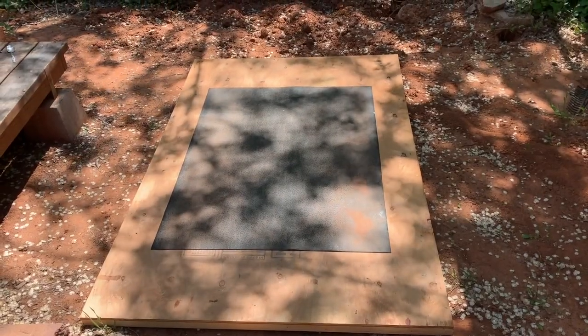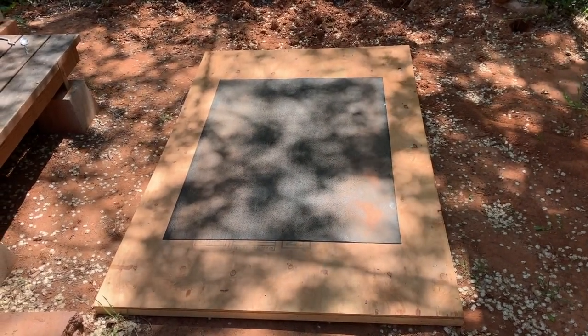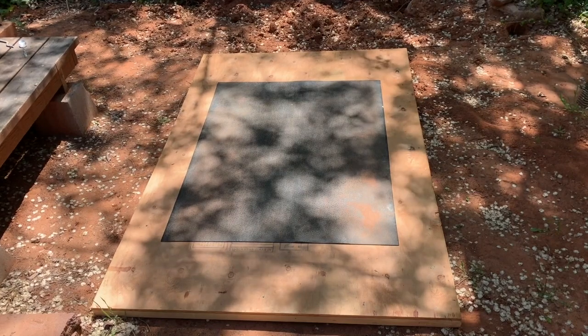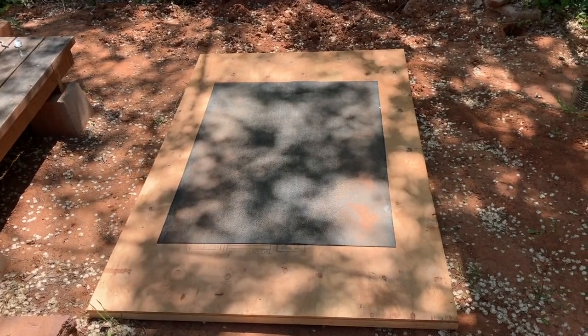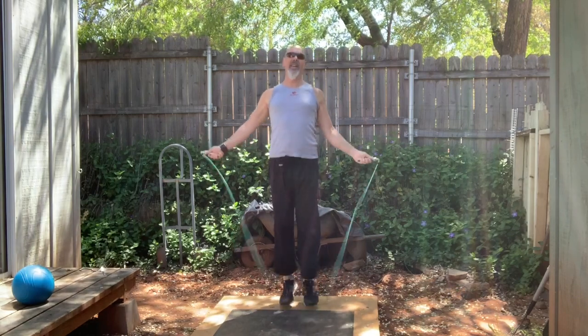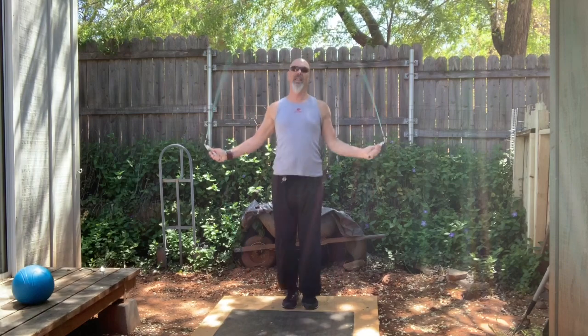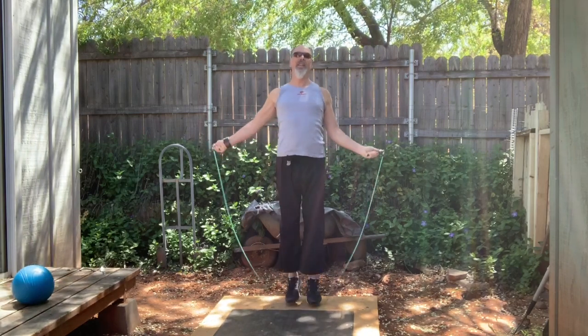It's a wonderful platform for jump roping and doing other exercises. I have a rubber mat on top of it — mostly because the plywood is flexible enough that you don't really need one, but the rubber mat muffles the sound of the jump rope hitting the wood, which is very loud on bare plywood. It also gives you a little more traction for other exercises.